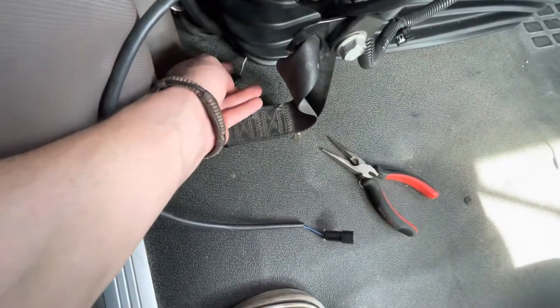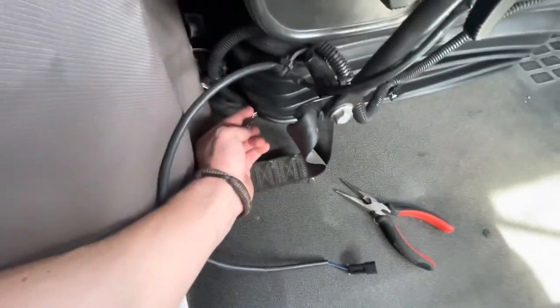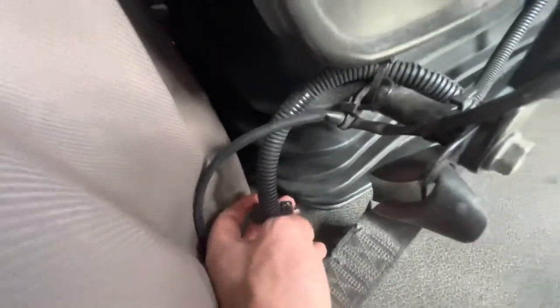The side connected to the computer is where it gets the signal — that's where the truck is thinking the seat belt is not connected. So you make sure that little wire goes into that connector right there.